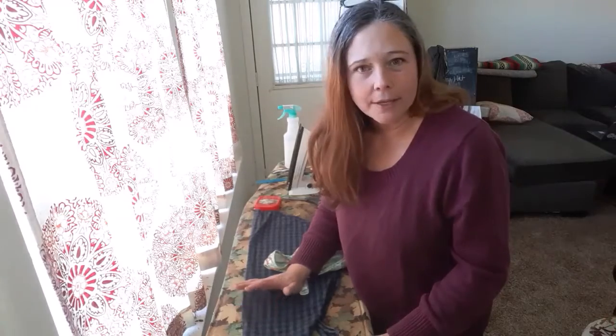Hey y'all, it's the Home Ec Lady. Thanks for joining me today. If this is your first time here, my name is April and I talk about all things home economics.